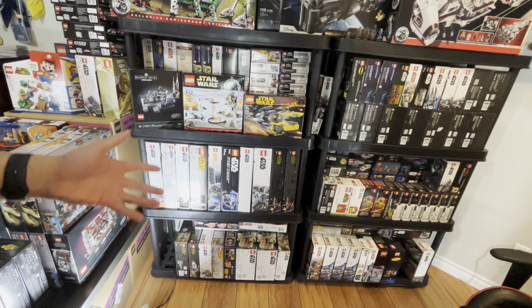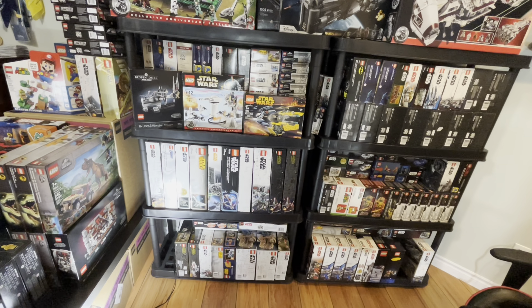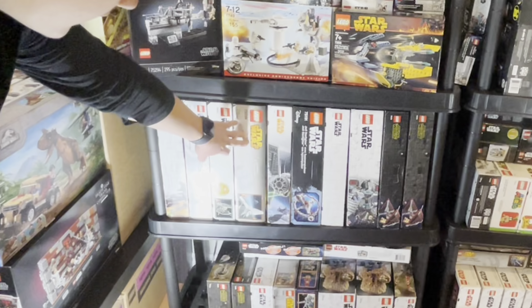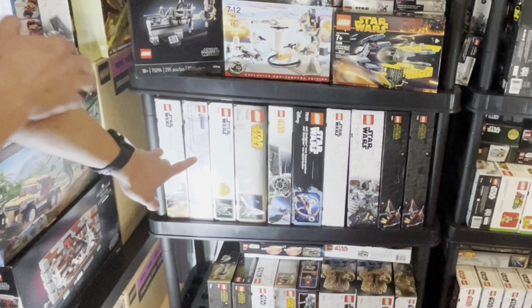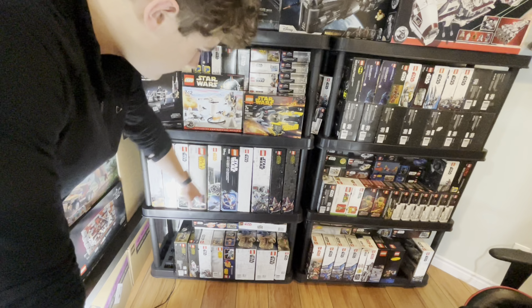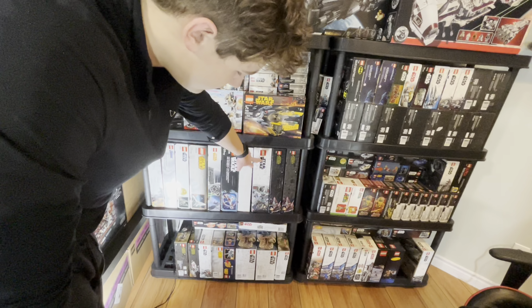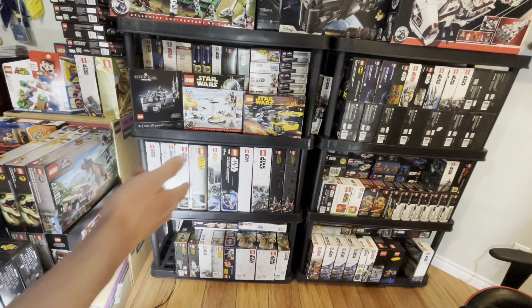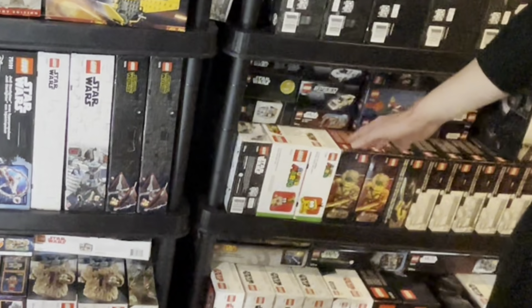Moving down to the bottom — I'll stand behind the camera because it's easier. We have a Barc Speeder, the Avengers Tower, the 2012 TIE Fighter, the Imperial Shuttle Tydirium — the original one, that's awesome. The Han Solo TIE Fighter, Jedi Starfighter with Hyperdrive Ring, the Imperial Shuttle from 2021, the Death Star Final Duel, and a couple of First Order TIE Fighters — the Dorito TIE Fighter. More of the $50 sets — a Hoth AT-ST.